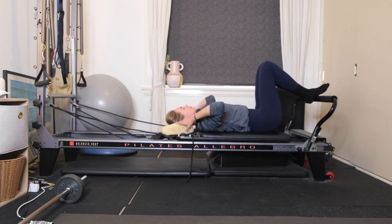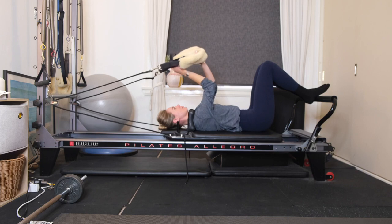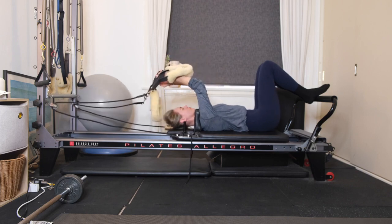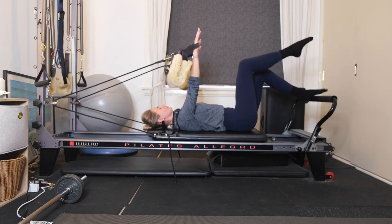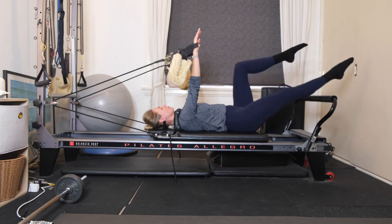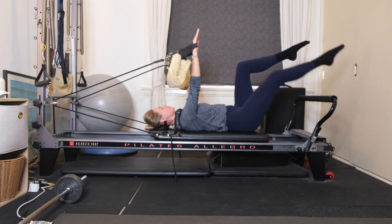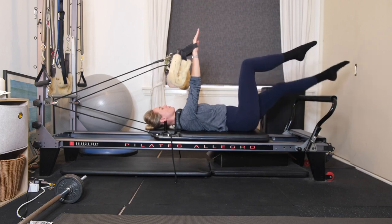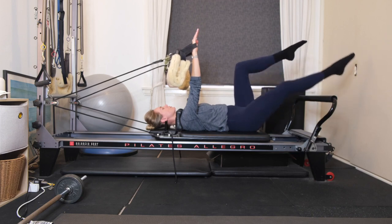You're going to reach back behind you, grab hold of your short loops. Place the hands into the short loops, reach the arms up to the ceiling. Have a bit of tension on those straps, and then float the legs into tabletop one at a time. Inhale, reach your right leg over the foot bar, followed by your left leg. We're working into our single leg extensions. The lower that you send your legs, the more challenging it is for your lower abdominals.